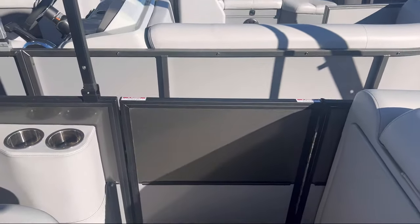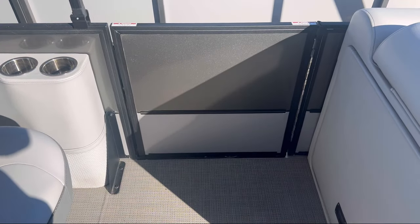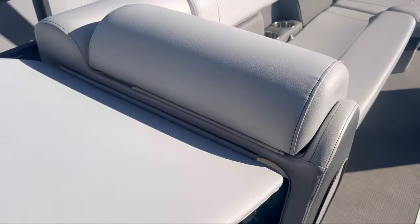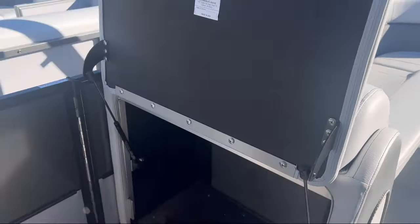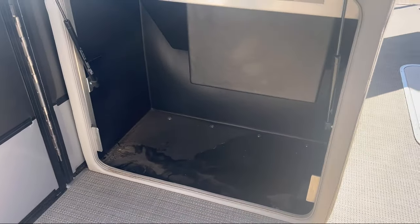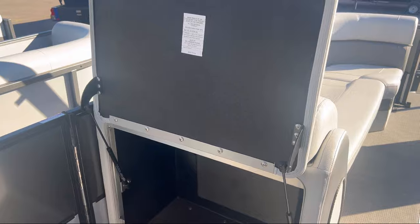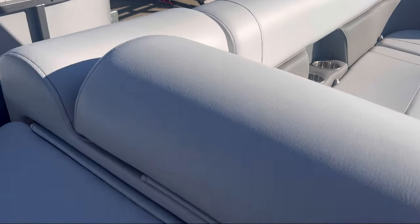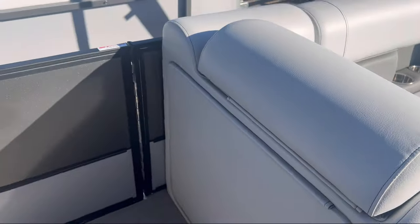We have our dock side entrance on your port side, and then back behind your seat on the port side, there's a very cool storage unit. Lots of space in there for life vests and all the stuff you want to take with you on the water.